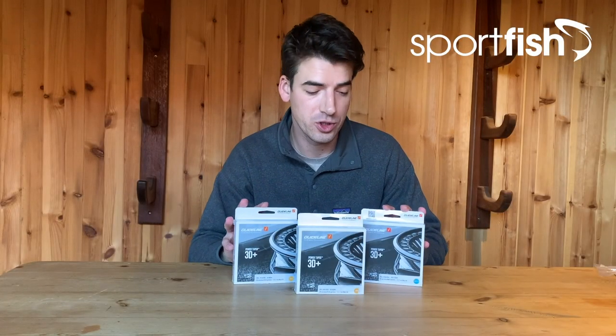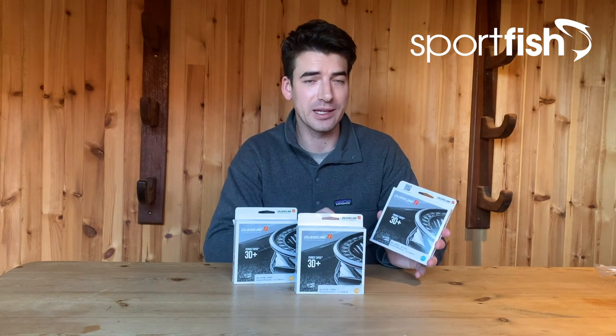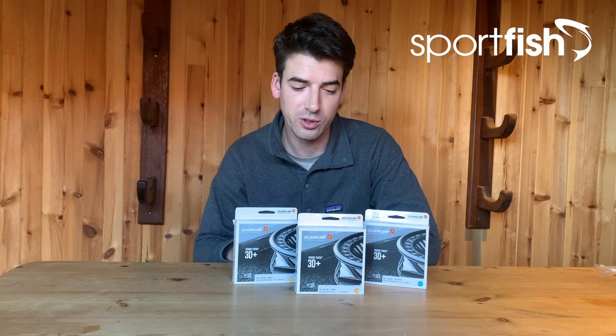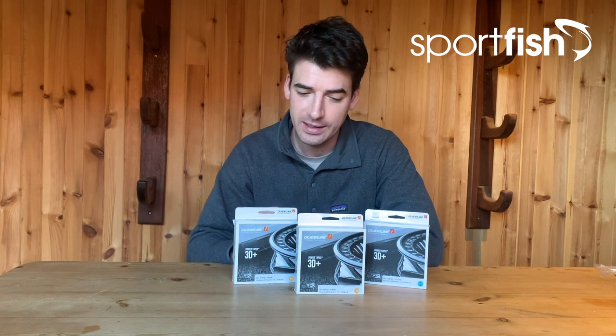These Guideline lines are also built on a very low-stretch core — in this case, Guideline's Direct Contact Core, which only stretches by about six percent. So again you're getting excellent take detection when fishing at range. Available in a 7/8 and an 8/9 built on a 32-pound core, and then the 9/10 and 10/11 models built on a very strong 42-pound core — great for destination fishing abroad, whether you're in Russia or Norway targeting very large salmon.